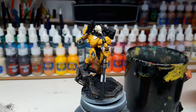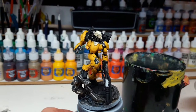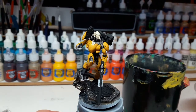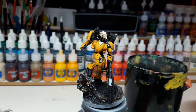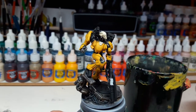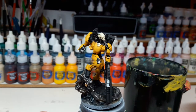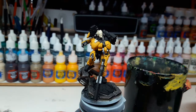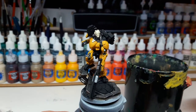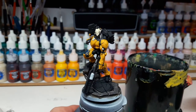It's a commission I'm currently working on. The customer bought it secondhand, so it was already assembled and primed — not the best prime job and cleaning job. As you can see, at the chest area there's some unevenness, and on the weapon there's a bit of a mold line left.